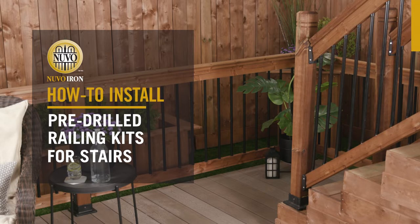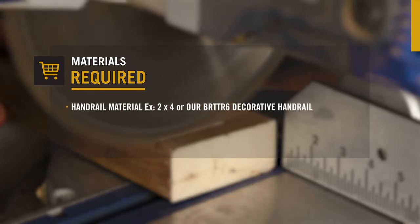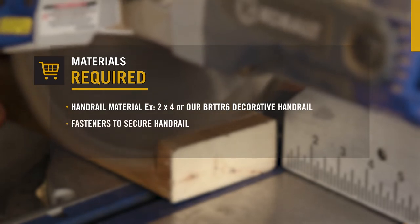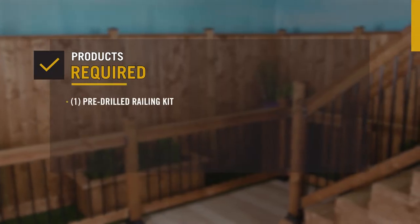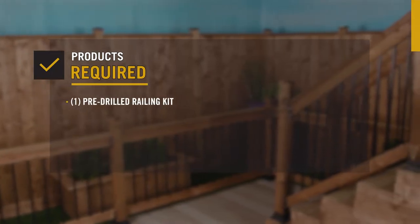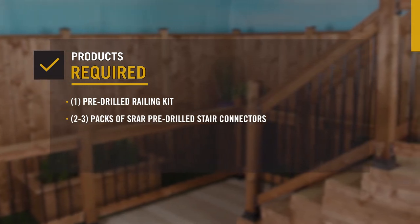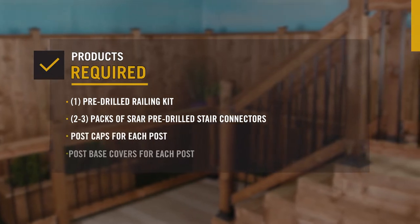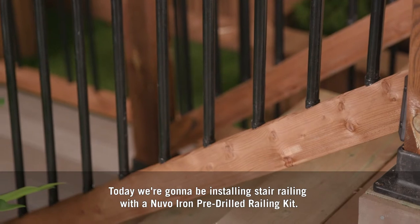Nuvo Iron: how to install pre-drilled railing kits for stairs. You'll need to purchase material for your handrail, such as a 2x4 or our decorative handrail, and appropriate fasteners to secure the handrail. You'll also need one pre-drilled railing kit in the width you require, two to three packs of SRAR pre-drilled stair connectors depending on the length of your rail section, as well as post caps and post base covers for each post.